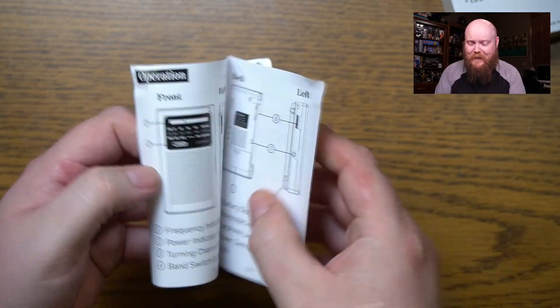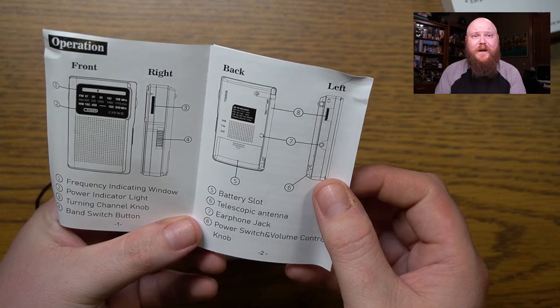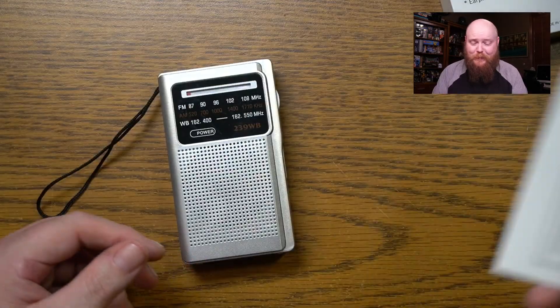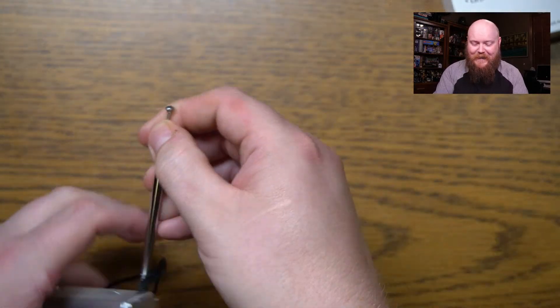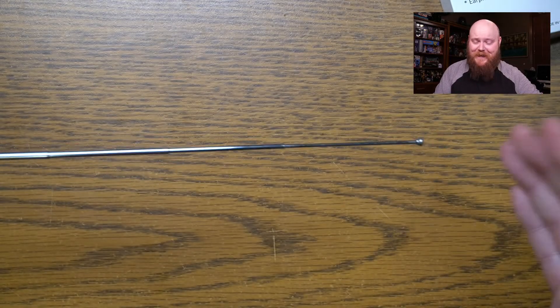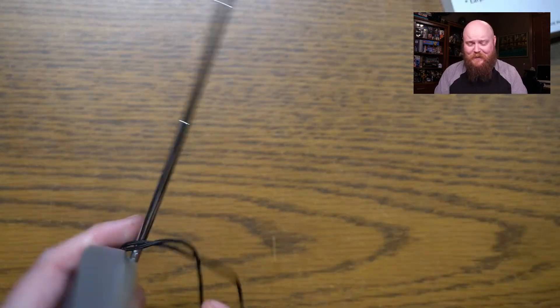Let me check the manual here. It switches between AM, FM, and the weather radio — glad I got that. We've got the gigantic antenna I was talking about. It's not as gigantic as I had hoped — it's about 13 to 14 inches long. Pretty good.